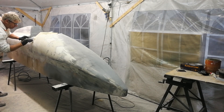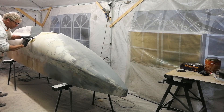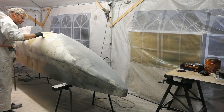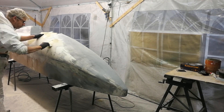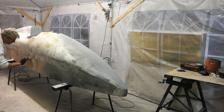Here I'm applying some car filler to those low spots. They're easily identifiable by the black paint left behind from the guide coat, which clearly shows where it's low. I'll go through the whole bodywork here, concentrate on those low spots, and continue sanding until they're all gone.